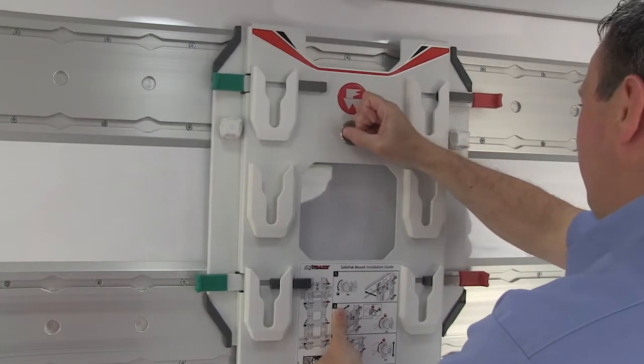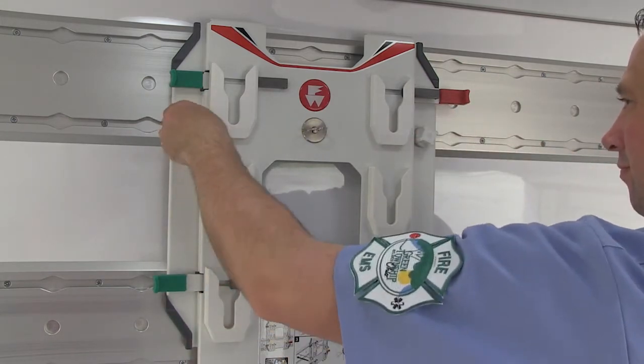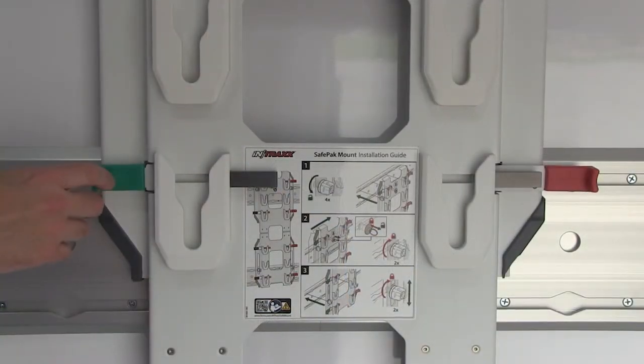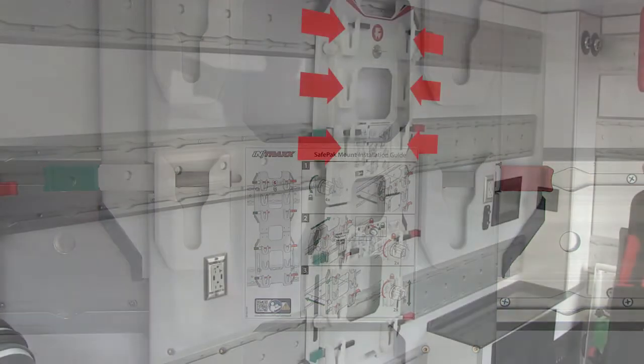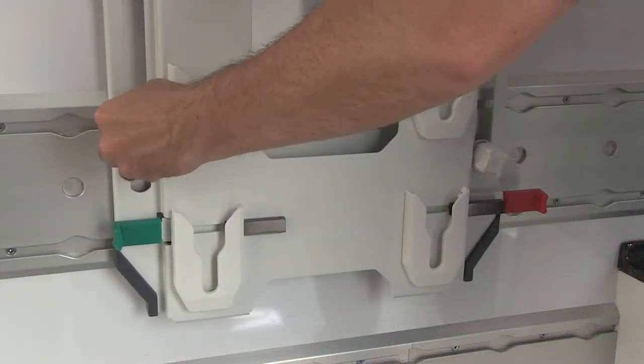The SafePak mount features a locking pin, two upper feet knobs, four SafePak lock bars, six upper and six lower V-block holders, and two lower feet knobs.